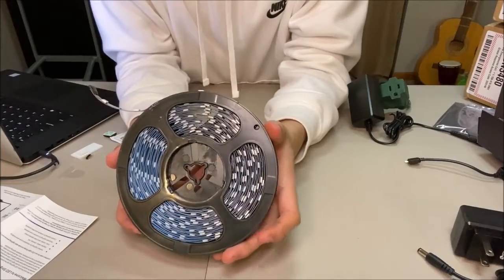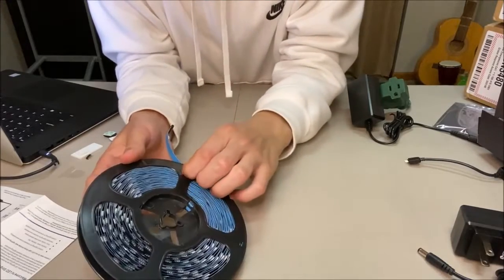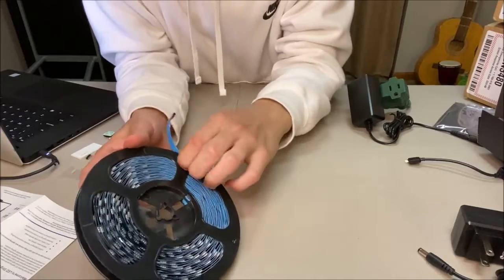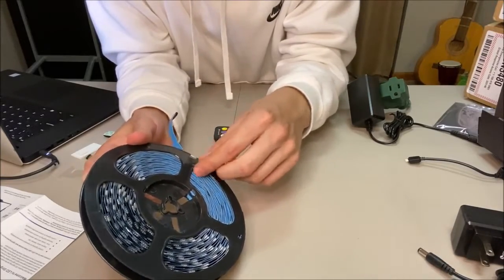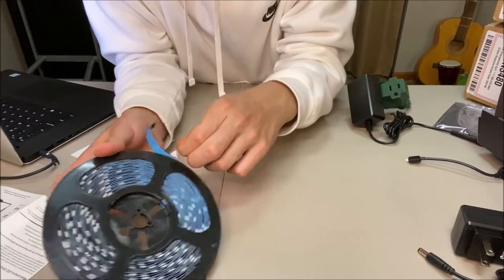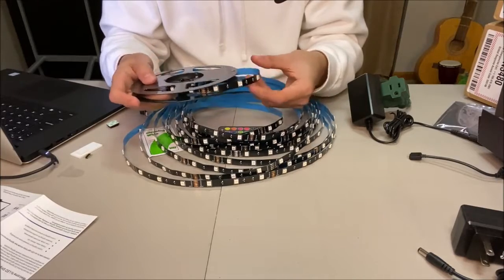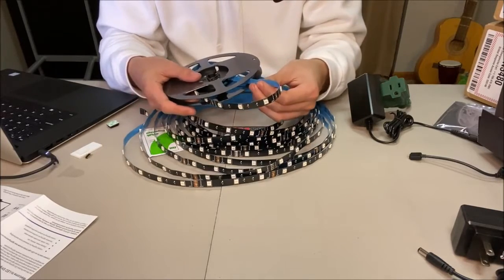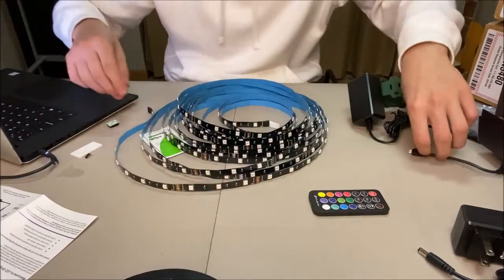As always, you want to test these bad boys before you put them up on the wall and find out they don't work. Let's go ahead and take this little piece of tape off and unroll these. The instructions stated that you have to unroll them before you plug them in — I don't know if it'll break anything if you don't, but you probably should just follow the instructions. Once you get to the end of the roll you'll feel it's stuck — it's just a piece of tape attached to the wheel. Pull it lightly and there you go, your whole entire wheel is empty.